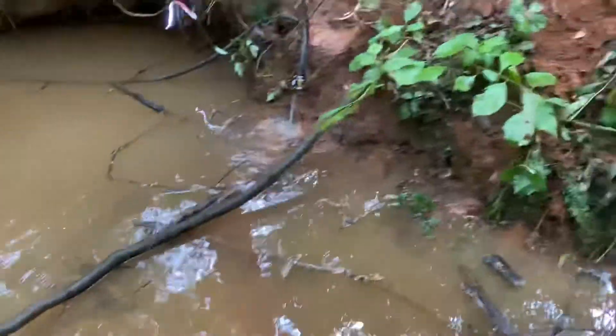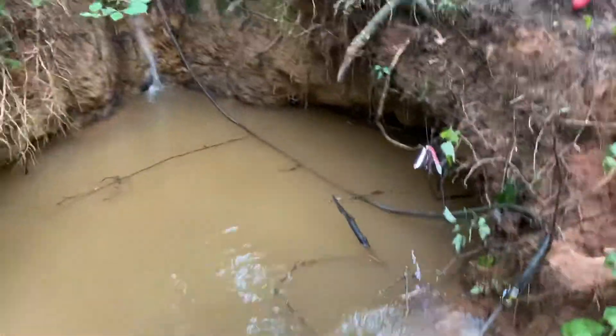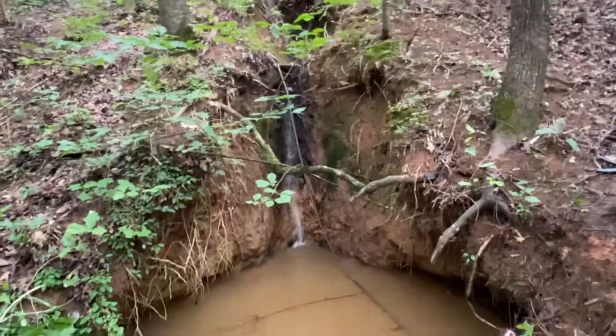Hey everyone, you're watching the Palmetto Outdoor Experience. We're out here at the Goldfish Pond - it's a natural spring-fed pond.